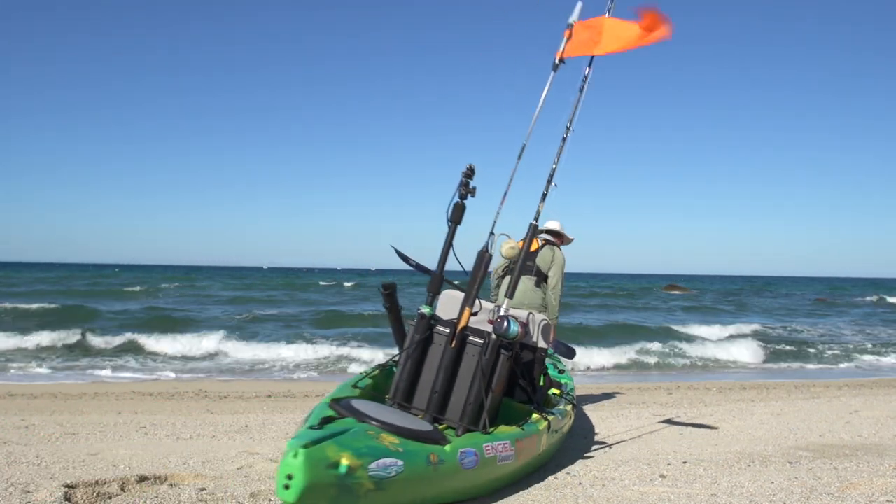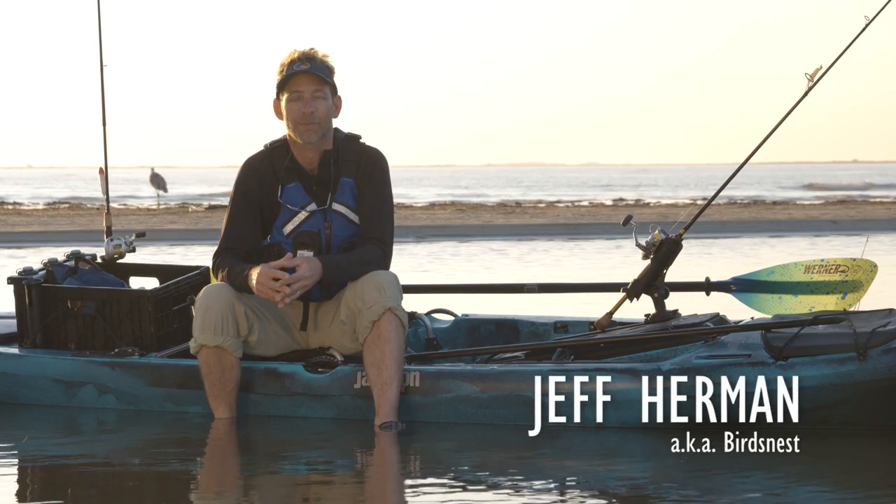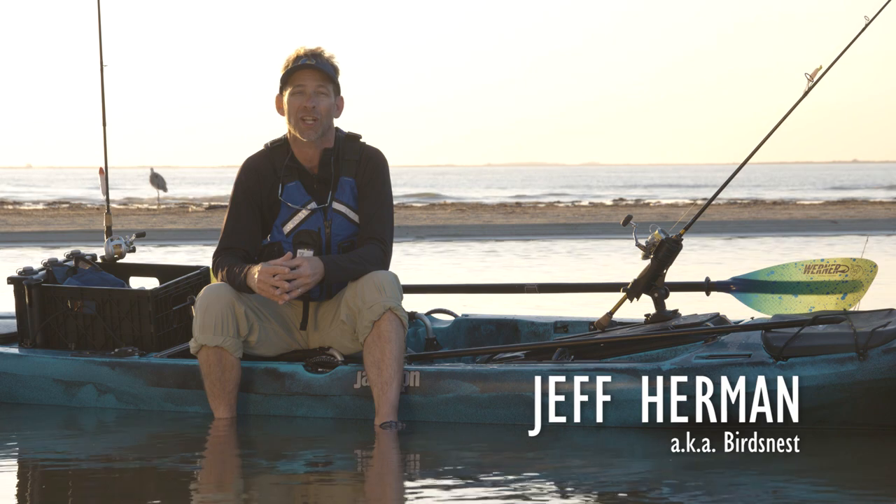Although it's not for everyone, the more adventurous kayak anglers can launch their kayaks in the surf zone to access some prime fishing areas. In this video, we're going to look at how to launch your kayak in the surf, though I would highly recommend you take a surf kayaking course before attempting to do this yourself.